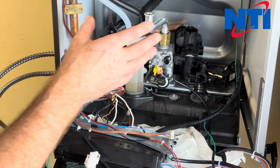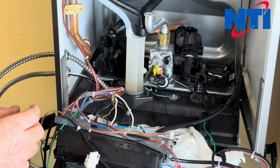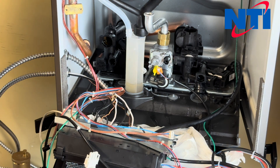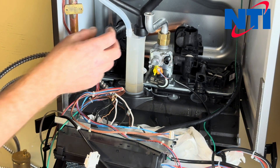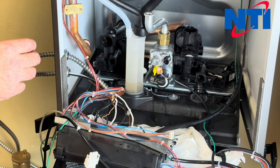And that concludes replacing the flow and return group on your TRX 85, 110 Combi, 120 or 150 Combi. Hopefully you found the information today helpful. If you have any questions, please call our technical support department at 1-800-688-2575. We'll see you next time.